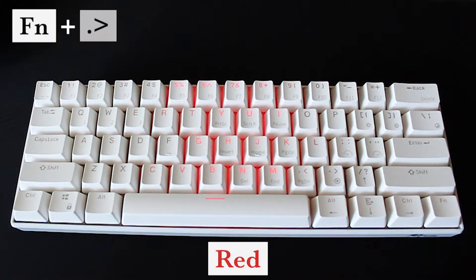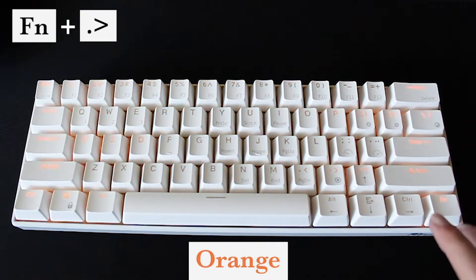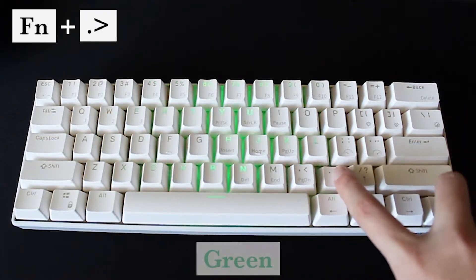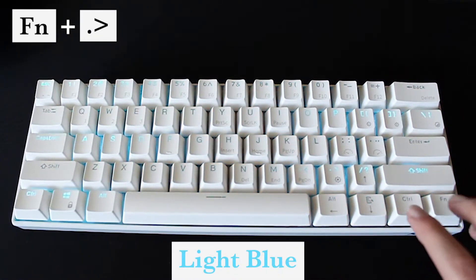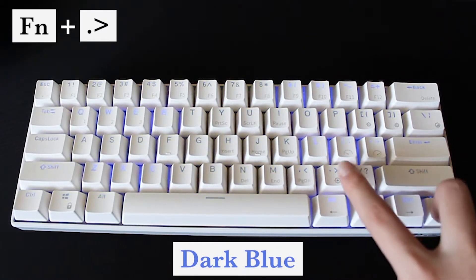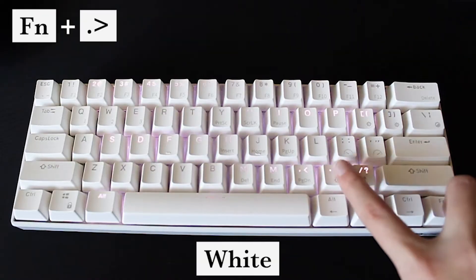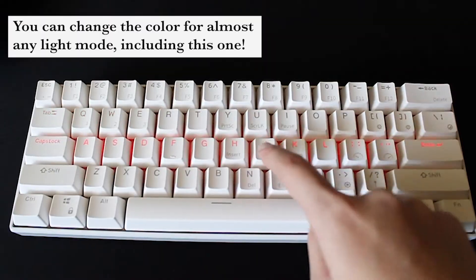Next is how to change the colors of your light setting. To do so, you must press the FN button along with the period and greater than symbol key. You can change the color of the light in almost every light mode, including this one.